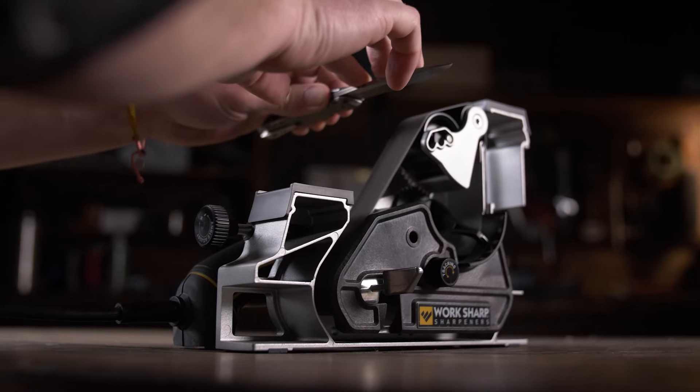Hey guys, this is Nick with DLT Trading here to show you the new WorkSharp Ken Onion Edition Mark II. It's an improvement on the original Ken Onion Edition, including the new upgraded blade grinder attachment.